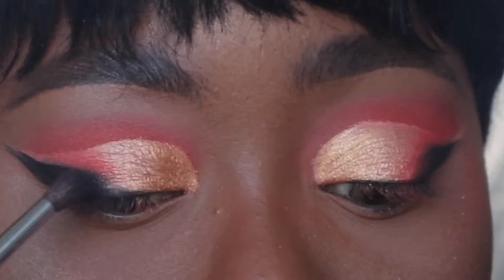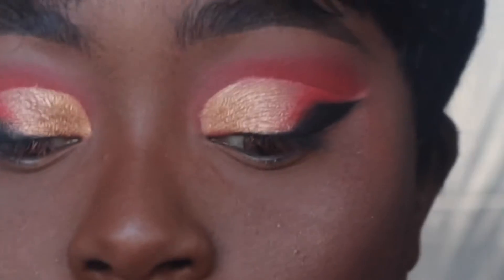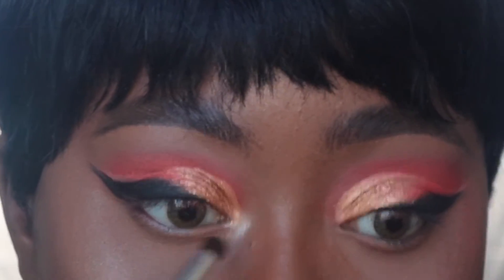This was a really interesting look — honestly I didn't know where I was going. I'm packing on that black shadow to set it in place, and that's our eyes for now. Now I'm using the Amreezy highlighter by Anastasia Beverly Hills in my inner tear duct. I love this highlighter and I also use it to highlight my face.